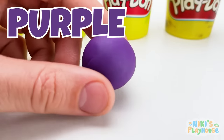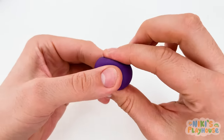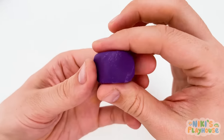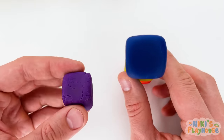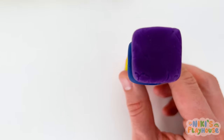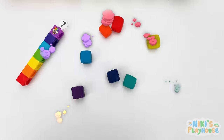Purple is our last cube to shape! Press and mold, smooth and flat! Okay, it's shaped and ready to put on top as the last piece! Oh no! It's too high! Do you think it will stay on top or tumble down? Hurrah! It's on! Yikes! It's a tumbling tower! Oh dear!